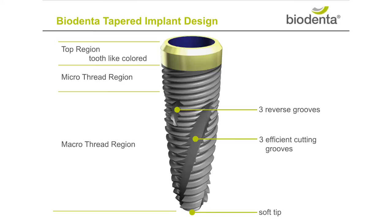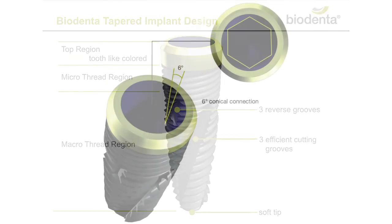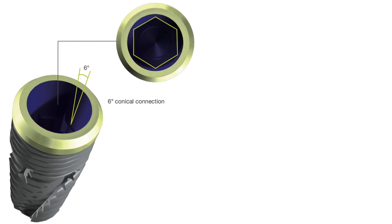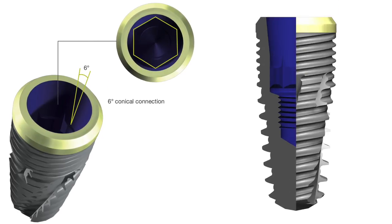Colourisation of the top 1 mm area helps to minimise the risk of seeing the implant through the gingiva. Our tight fit internal hex provides a 6 degree conical connection between the implant and abutment, with the intention of minimising micro movements and therefore micro leakage.